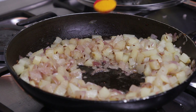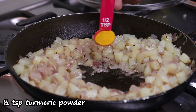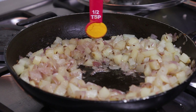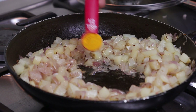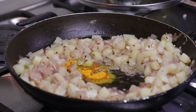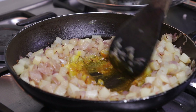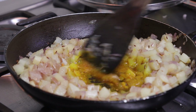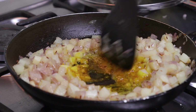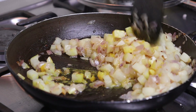Now I'll be adding in half a teaspoon of turmeric powder. I've made a well in the center and in the oil there I'll add the turmeric powder, because I just need it to cook slightly. Don't burn it. Then mix the whole thing together.